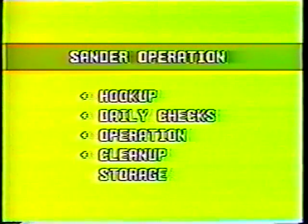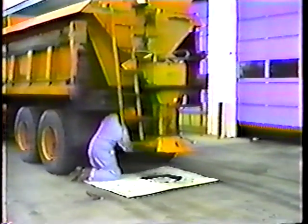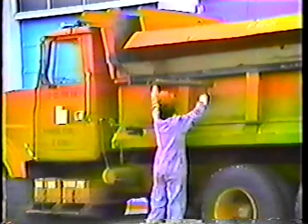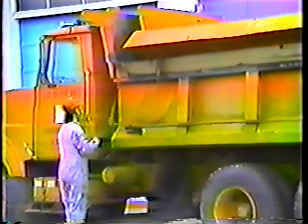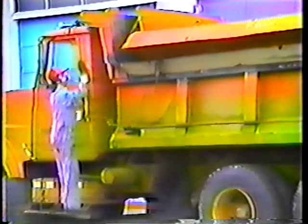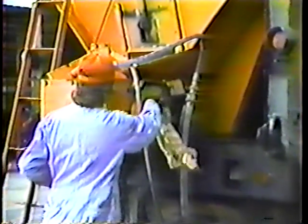Now the last item: storing the sander. Just reverse the procedure for hookup — be sure you unhook everything: all the hydraulic hoses, the tie-down devices, and the electrical connection. There are a few points you should lubricate before putting the sander in storage: two on the auger pump and one on the spinner. Always wipe off the fittings before greasing so you don't force in dirt.